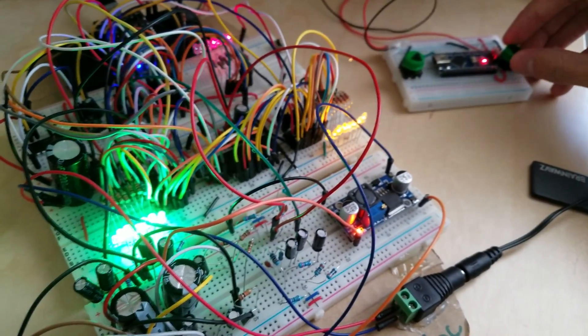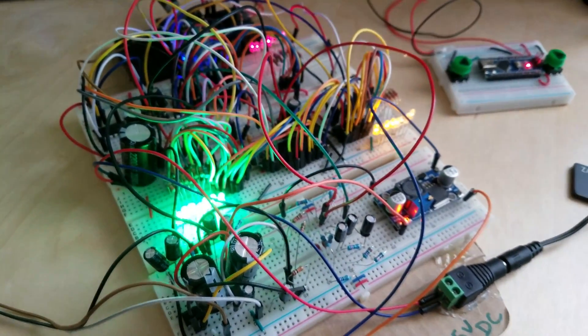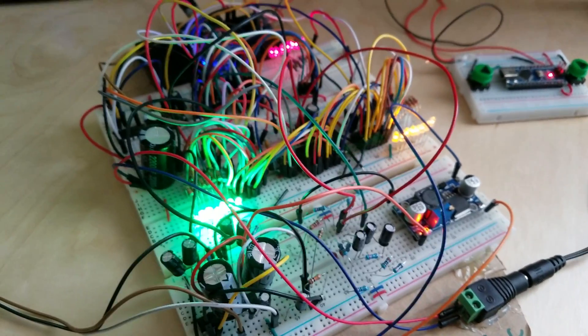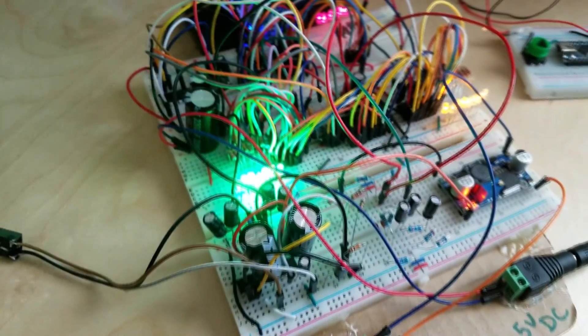I've also made a little control here. That just works over the UART ports, so you can control it over either serial, or you can make a little nano board and control it over UART.